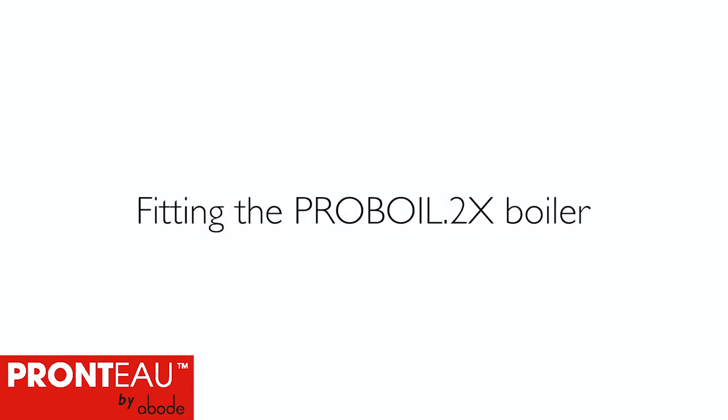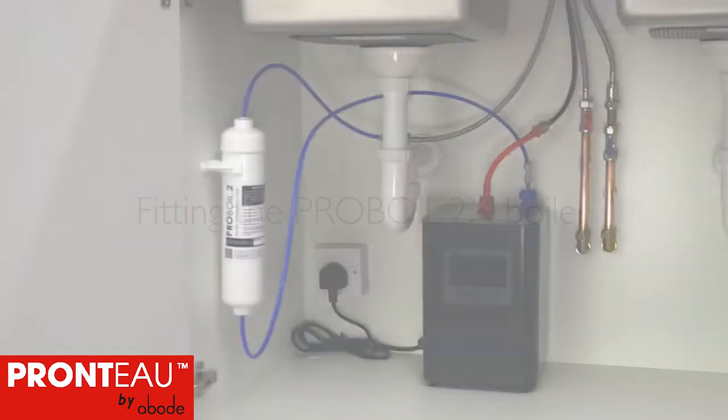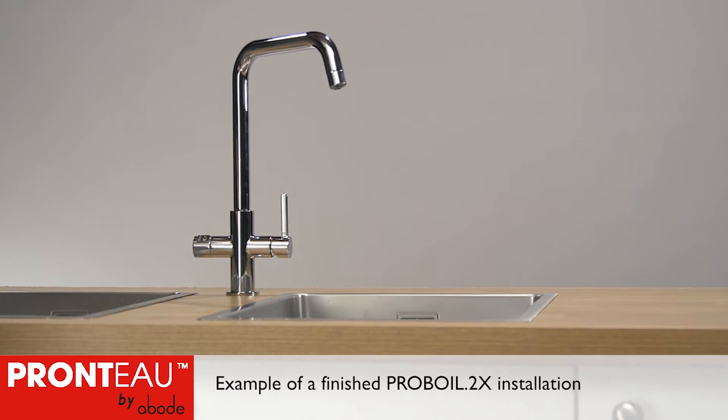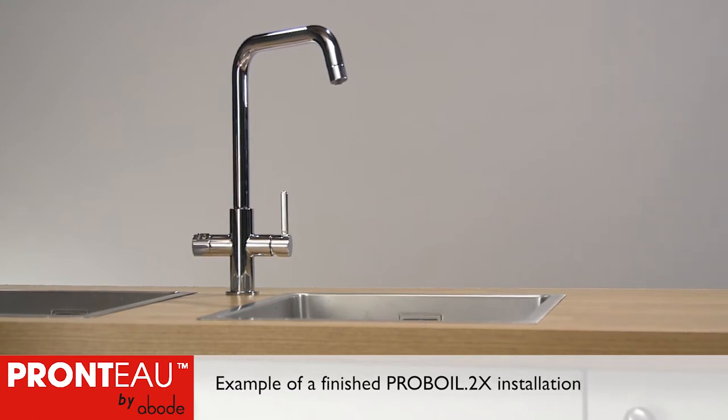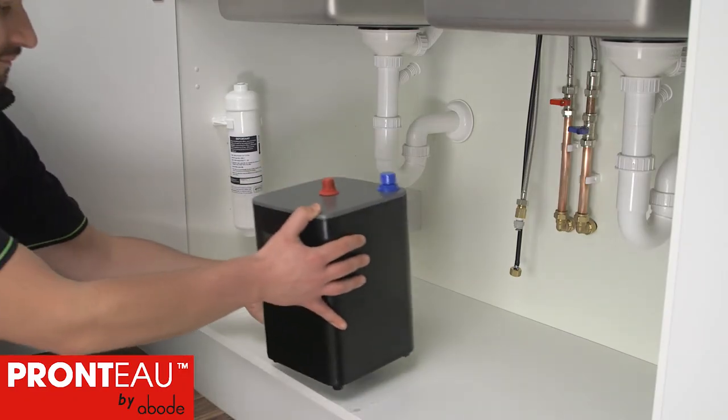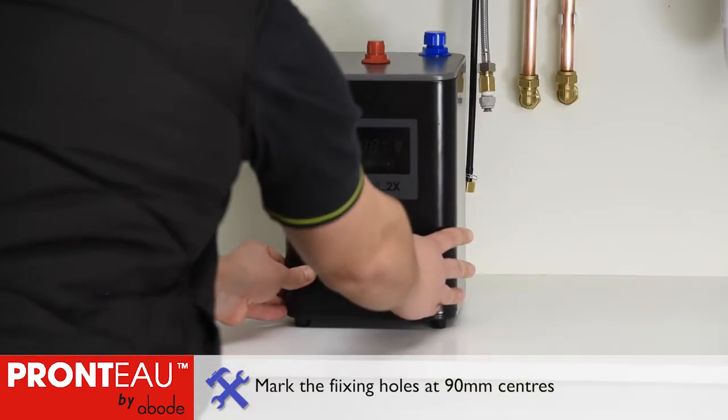You're now ready to install the boiler. Refer to the supplied installation guide and check the preparation steps before connecting the boiler. Before fitting the Proboil 2X boiler, an appropriate Pronto 3-in-1 mix attach should have already been fitted. All pipework should be flushed and a 13 amp power supply should be within 1.4 metres of the boiler.